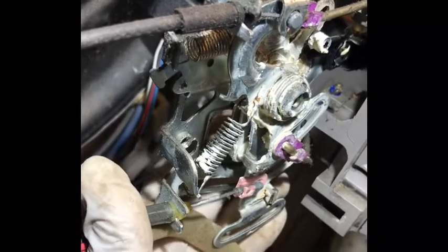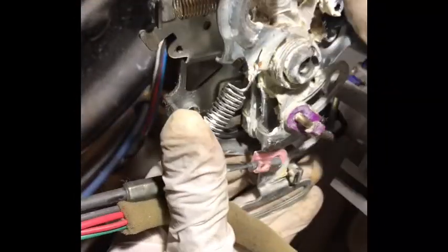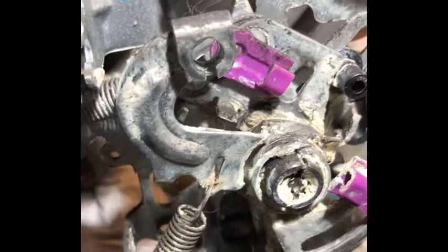The white tab on the new part goes into the hole — see this, right here, like this one. This is the tie-lock that goes up and down. You need to put it back correctly. When you put this back, you have to remember this — see the hole right there.